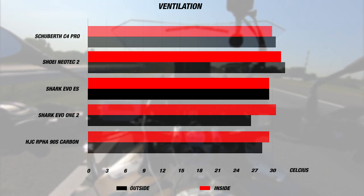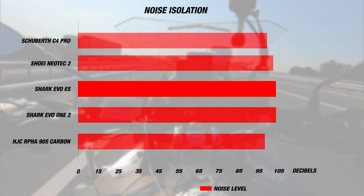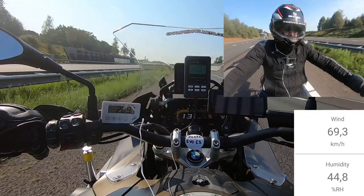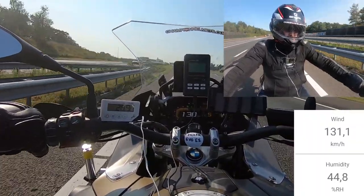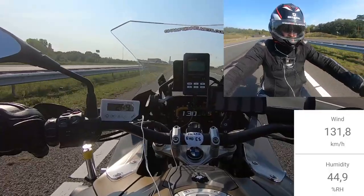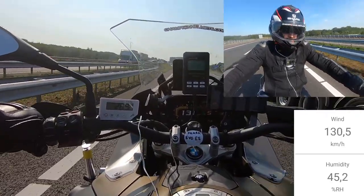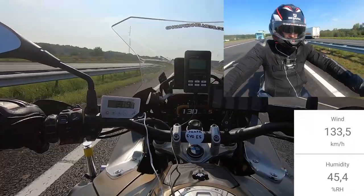This represents a marked improvement from our previous test of the Evo 1 II. For noise, the Evo E-S performed about average with a noise level of 102 decibels inside, which was the same as with the Evo 1 II. Out on the road, our rider found the helmet to be very bulky while riding, which mainly comes down to the availability of only two shell sizes. This has been a consistent pain point with the Evo Series helmet lines, since two shell sizes will mean less comfort and a less proportional fit, and will also mean that the helmet will be heavier and potentially less safe.